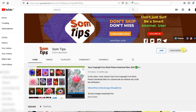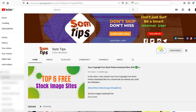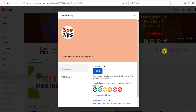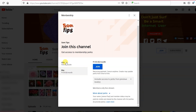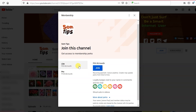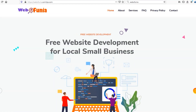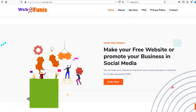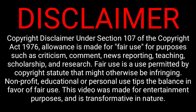Hit the red subscribe button and press the bell icon to get notifications of future videos. You can also join our channel membership starting at 59 rupees per month for exclusive shoutouts, and at 159 rupees you get exclusive live stream videos. If you want to make websites for your business or promote your local offline business, log on to ovifonia.somtips.com and order your project.